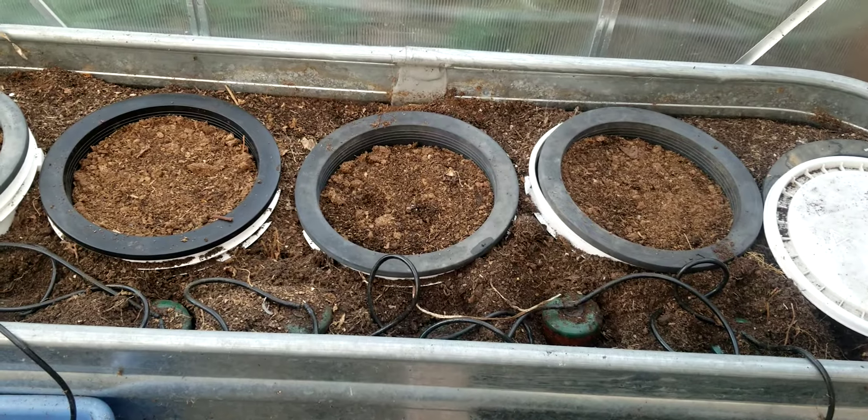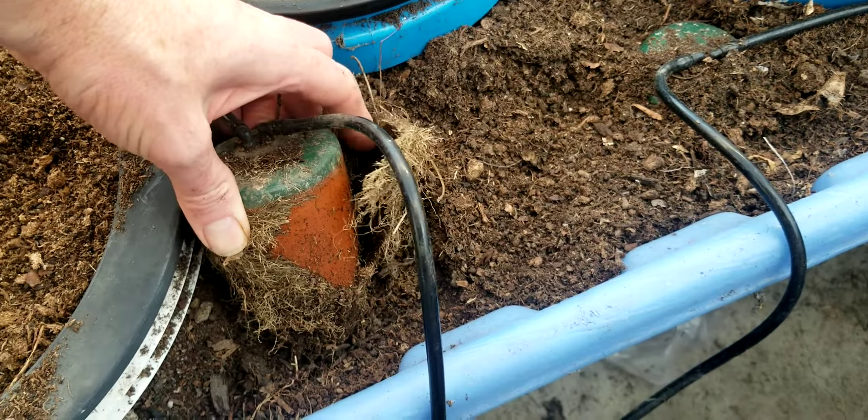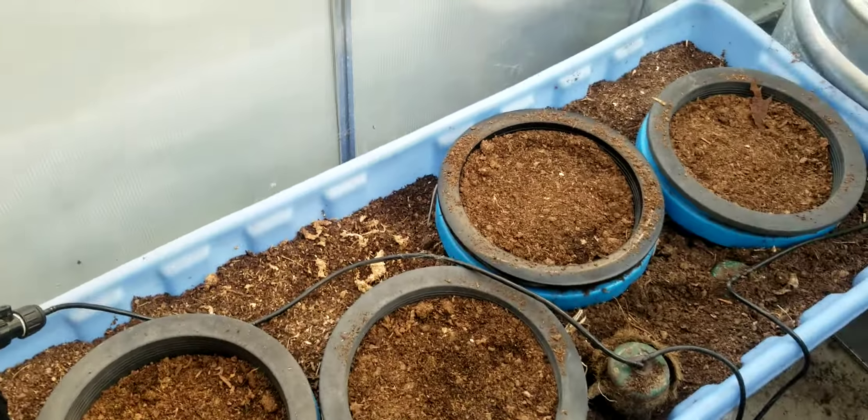It's kind of a set it and forget it type of situation, really nice in my greenhouse. This is Jay from Cucumber Shop — just wanted to show you the easy oyas, really neat technology. That's about it. Happy gardening.